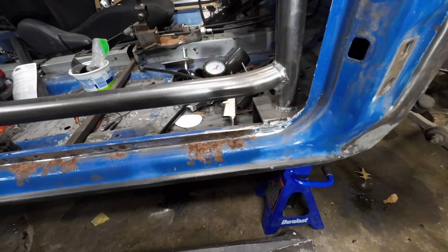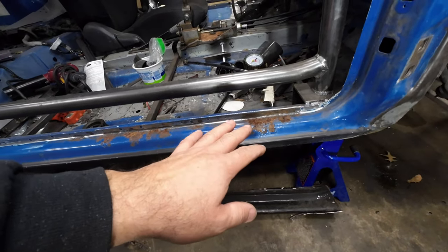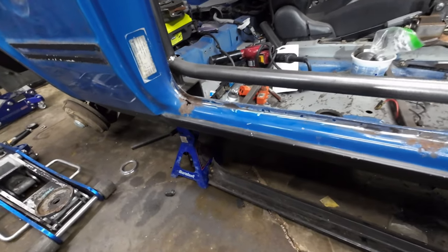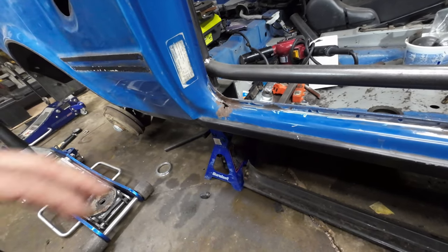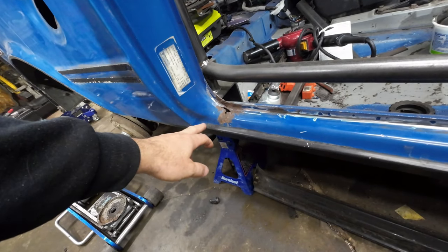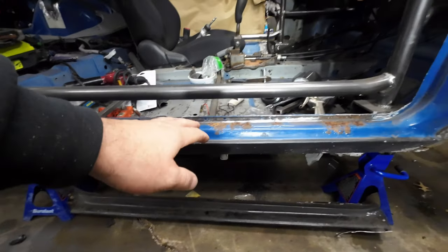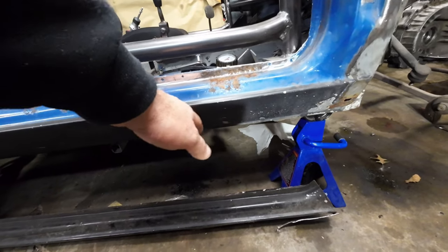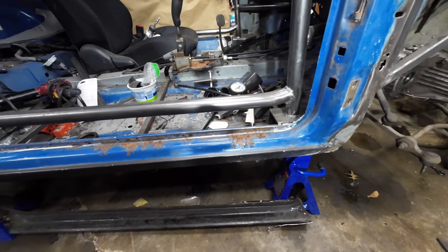After that's all done, I'm gonna get the new piece, put it against this one, and mark down where I gotta cut it. Pretty much have to cut everything around. I'll probably use this line here — this is a factory black undercoating they used back in the day — cut it out and separate it.